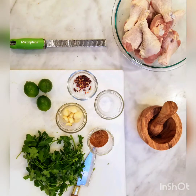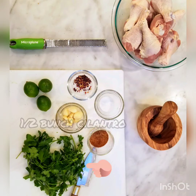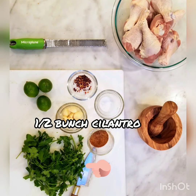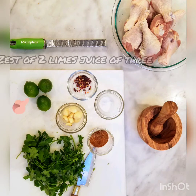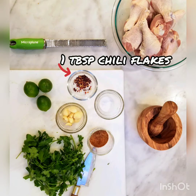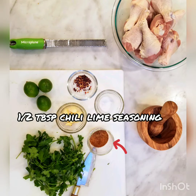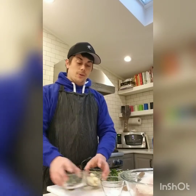Here are the ingredients: one family-size pack of chicken drumsticks, half a bunch of cilantro, about eight garlic cloves, the zest of two limes and the juice of three, about a tablespoon of chili flakes, a tablespoon of salt, and about half a tablespoon of chili lime seasoning.